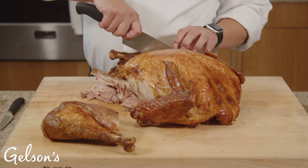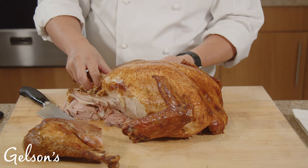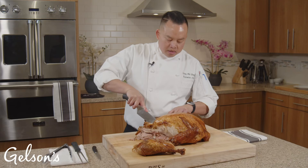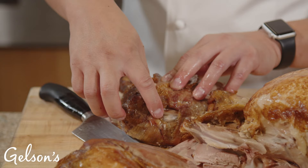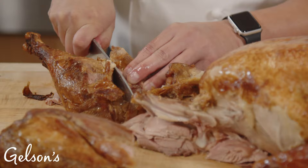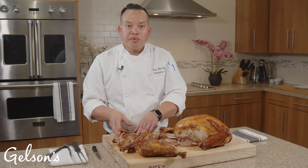We'll do the same with the other side. Don't worry if you miss the joint — once you pull the meat away you'll see where the joint is, and you can cut right along there and it will separate for you. Now we'll separate the thigh and the drum. Locate where the joint is, go ahead and separate it, and slice along the joint. Now you have a separated drum and thigh.